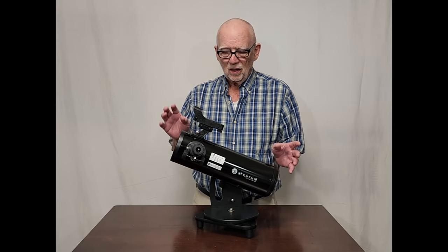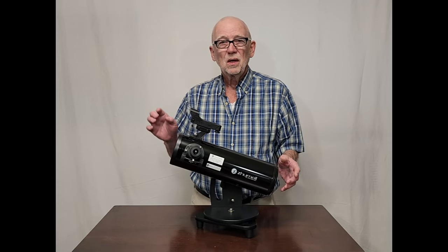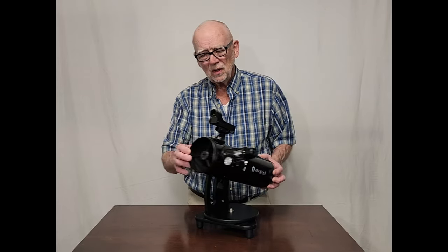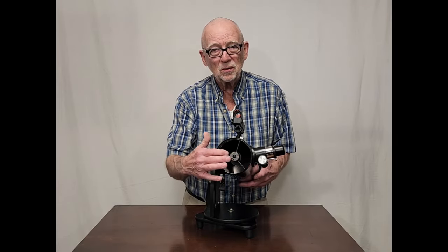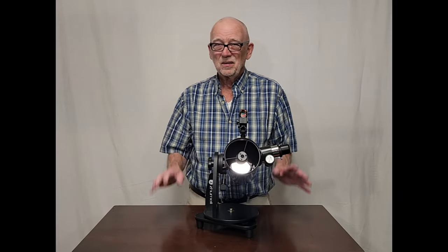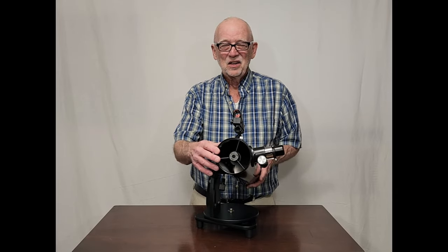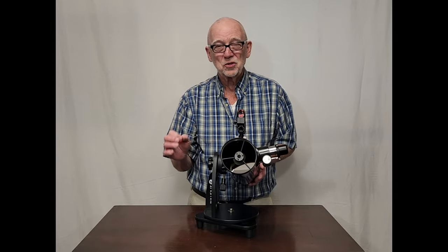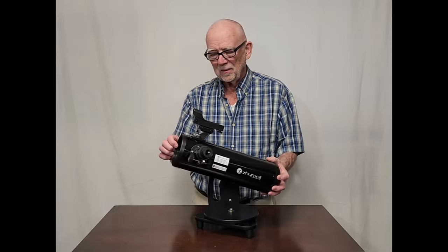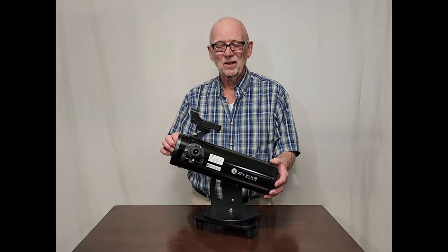I understand that of all of these that have been used and reviewed by others, most of them have been just fine right out of the box, so you don't need to adjust them. There are some adjustment screws up here on the front, and some will say you can adjust that. But you don't want a beginner adjusting those things. Adjusting the secondary — first of all, it probably won't get you where you want to be. You really need to be able to adjust the primary back here. So adjusting the secondary mirror is probably not a good idea for a beginner anyway.